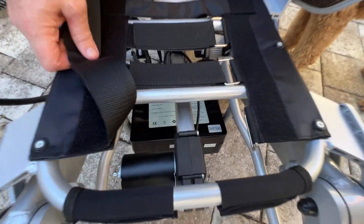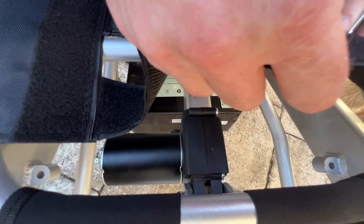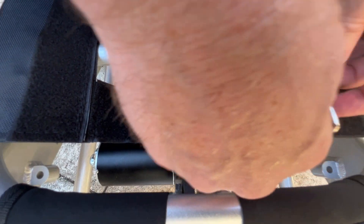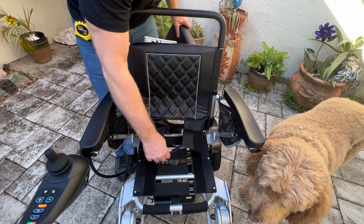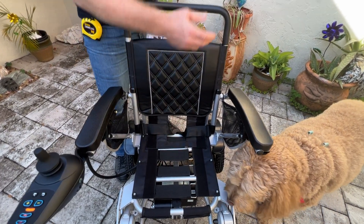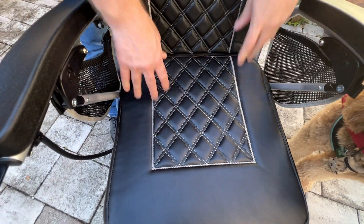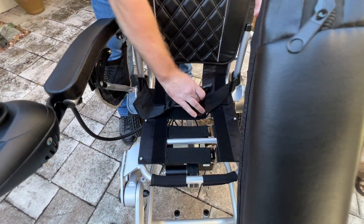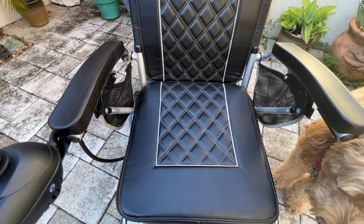Here we can see the actuator — that's the mechanism that opens and closes, or folds and unfolds, the chair automatically. With the seating harness, I can make it firm or soft, and I have the ability to adjust the lumbar as well. Looking more closely, the material might appear to be suede but it's actually a vinyl material — water resistant. So that's a big plus for people.